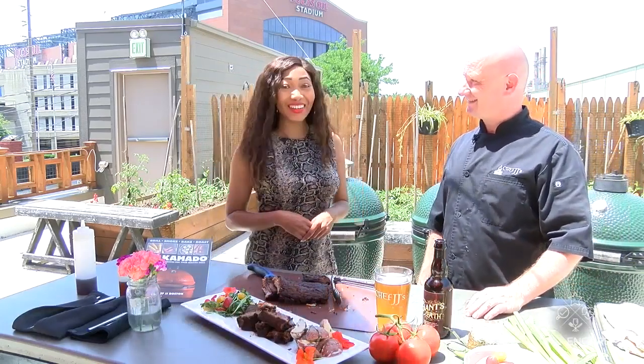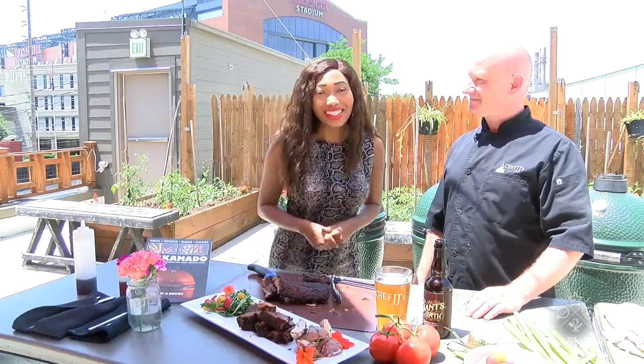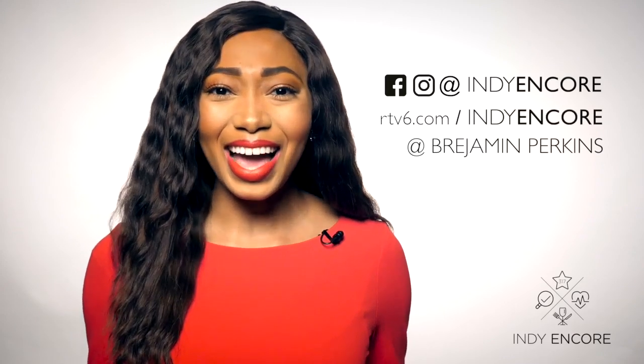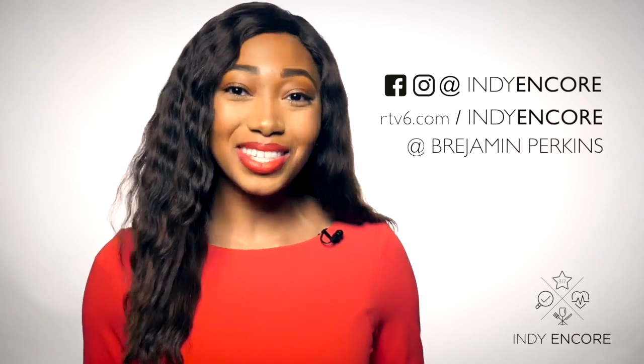Thank you. Happy Father's Day everyone! Happy Father's Day. Thanks for watching. For more Indy Encore, like and follow us on Facebook and Instagram at Indy Encore, or visit us at rtv6.com slash Indy Encore. And say hi at Breedman Perkins — we'll see you there.